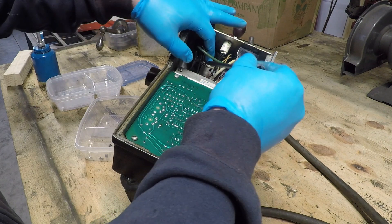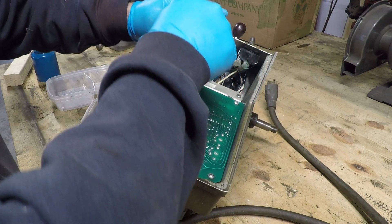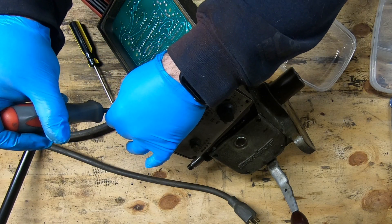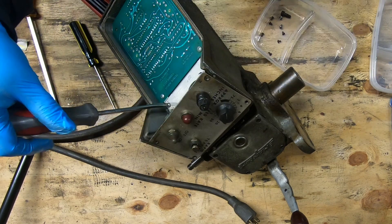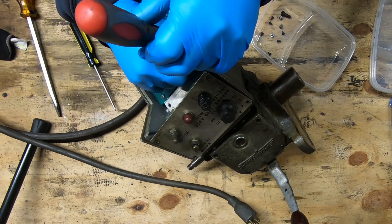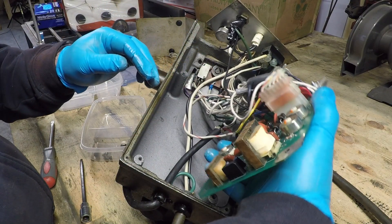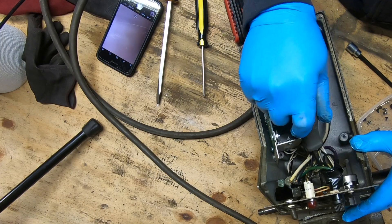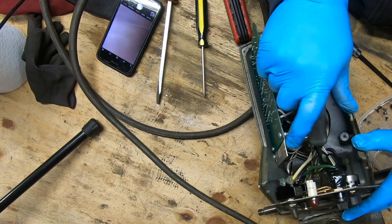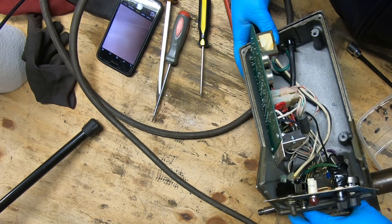After taking off the cover for the electronics, I want to disconnect this box from the handle assembly. There's a couple of socketed cap screws that have to come out. I need to get a better view of what's going on underneath this control board, so I'll go ahead and take it out. There's another board attached to the underside here that has some micro switches that control the direction of the motor, so that has to come out next.